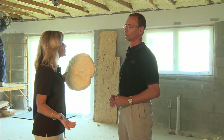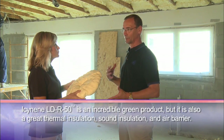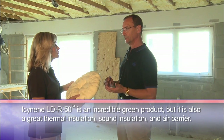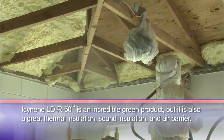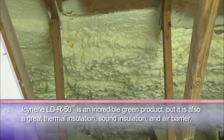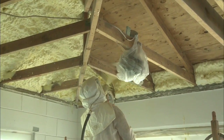Since this is a healthy home project, what are some of the health benefits of Isonene? It's a good question. Green means that it needs to not harm you and it needs to be energy efficient. In the case of Isonene, there is no off-gassing — no volatile organic compounds come off of the material.